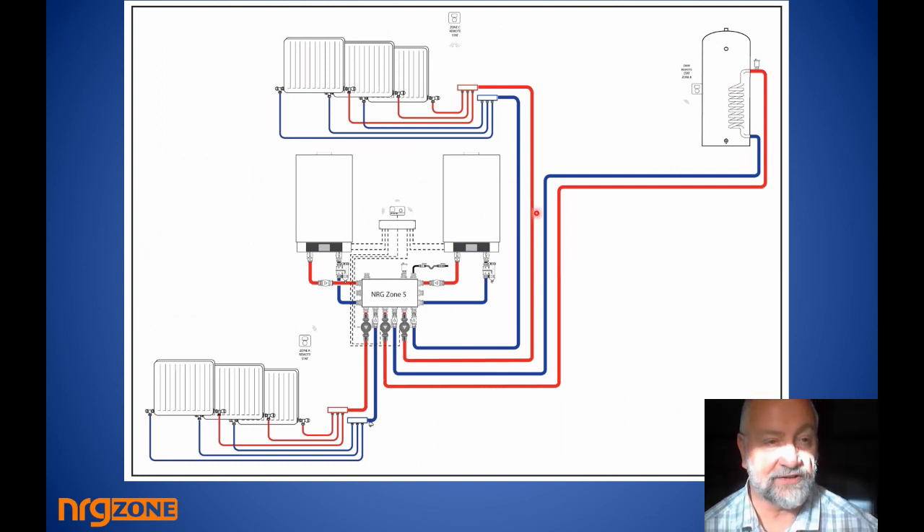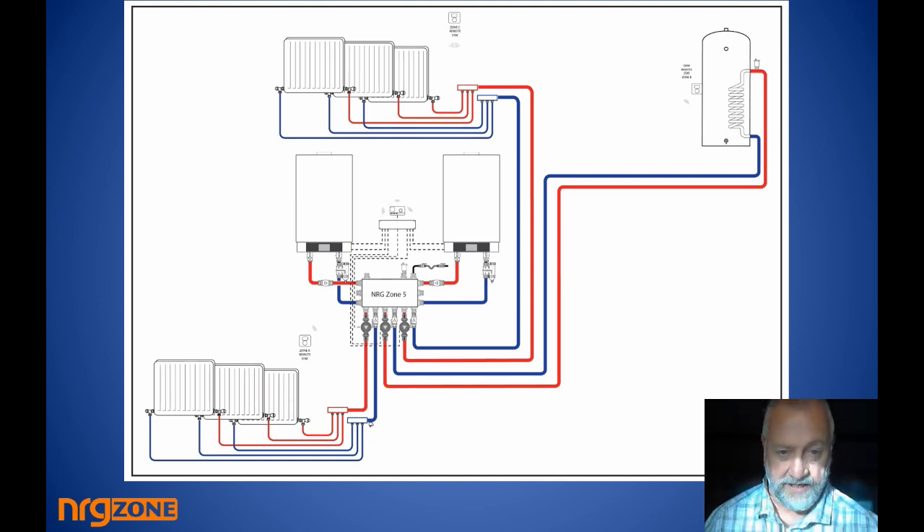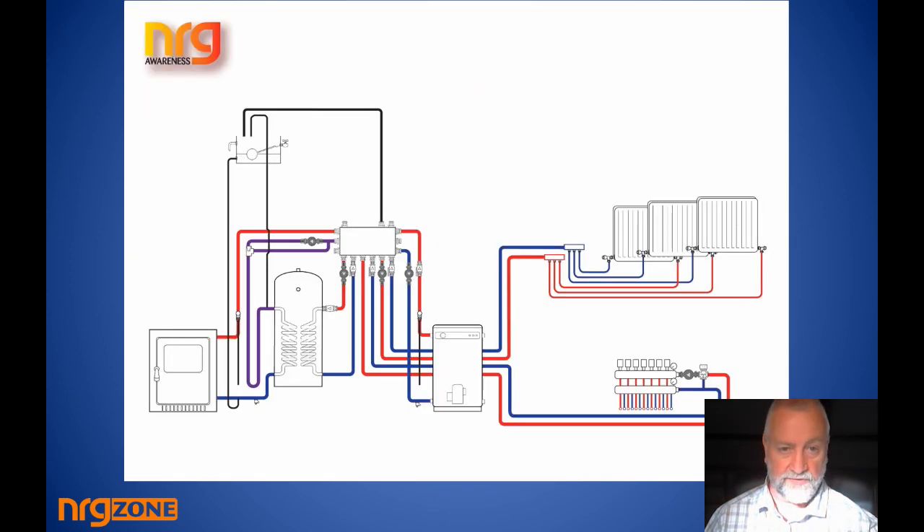For a two-boiler wiring example with a radiated circuit, a hot water circuit, and radio controls, you connect your radio receiver onto the Energy Licks and now you have a bedroom circuit, a hot water circuit, and a downstairs circuit — which could be underfloor or whatever you decide.